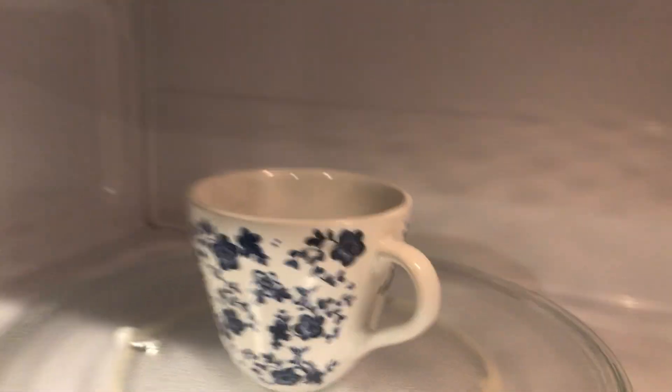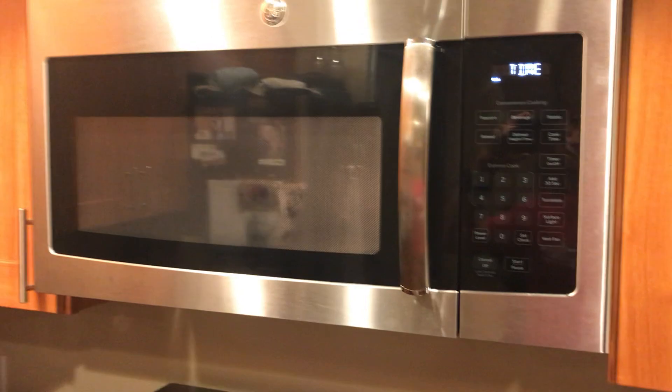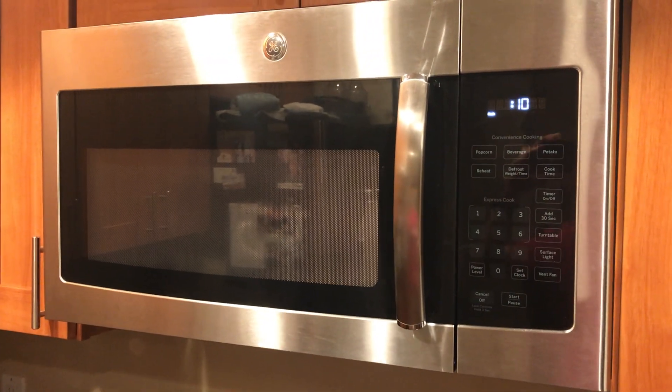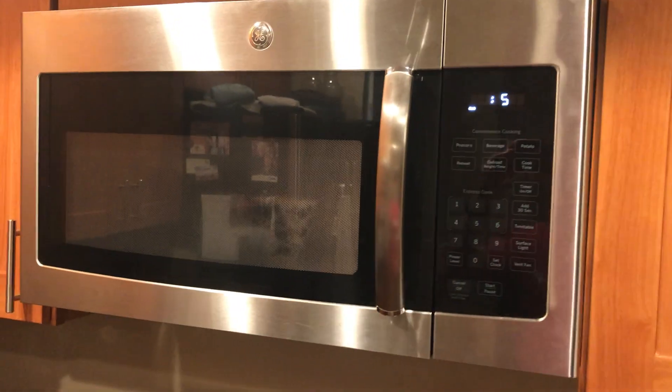Just a quick demo — we have a cup full of water and we'll heat it up with this microwave. You want to let it count all the way down to zero, or turn it off with the cancel button. You don't want to open the door before it's done.